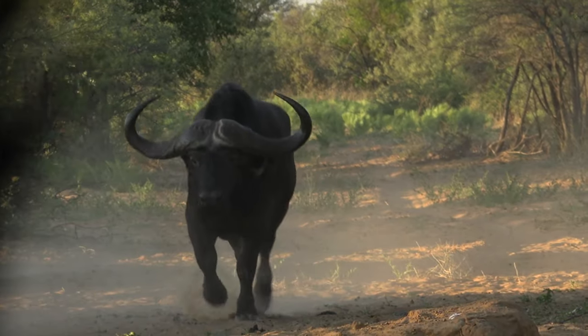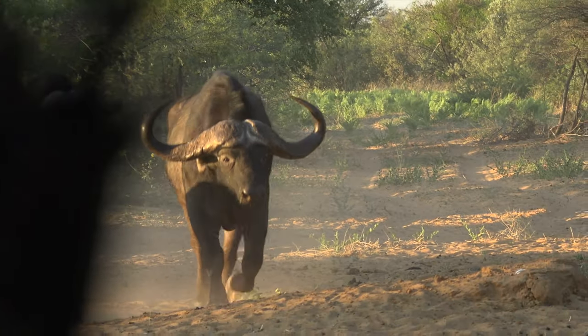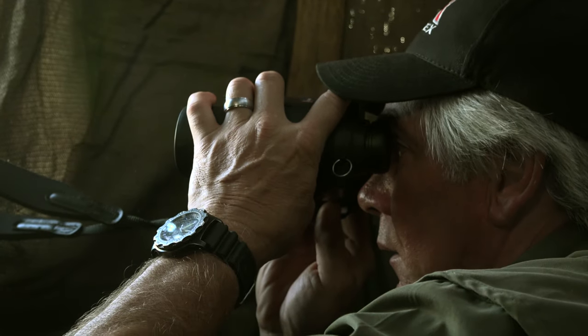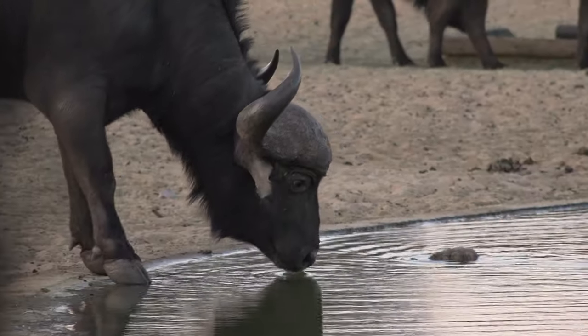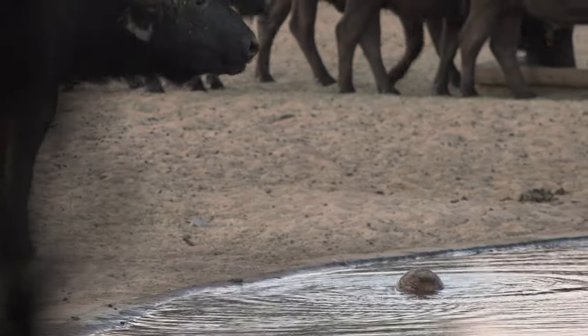Then a beautiful bull, the kind most of us only dream about, came trotting in. In other circumstances, this bull would already be in the crosshairs, but not today. We are proving the hammer on plains game. Mbogo would have to wait, and so would I.